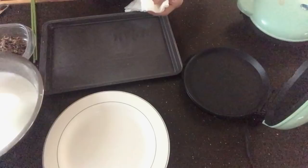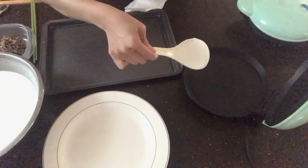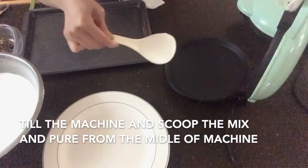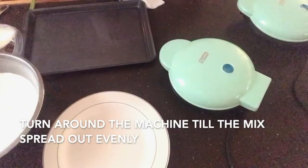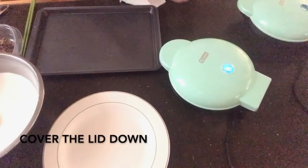Make sure you stir up the batter well before each pour. Do one scoop — about the amount I'm using here. Lift up the machine, tilt it, pour right in the middle, then roll the machine to spread the batter evenly all around. Then close the lid.